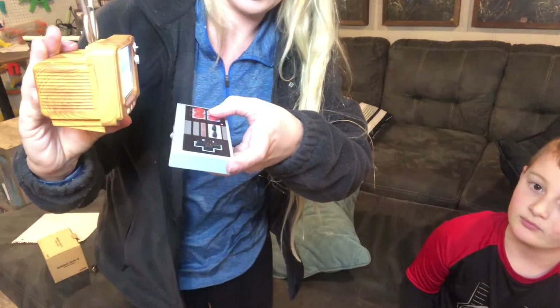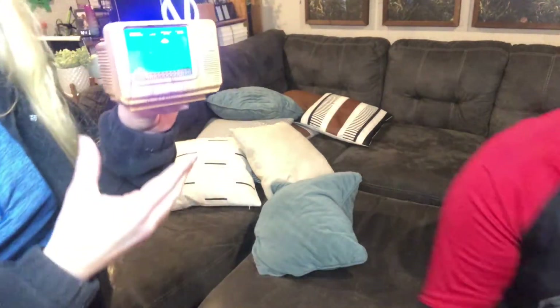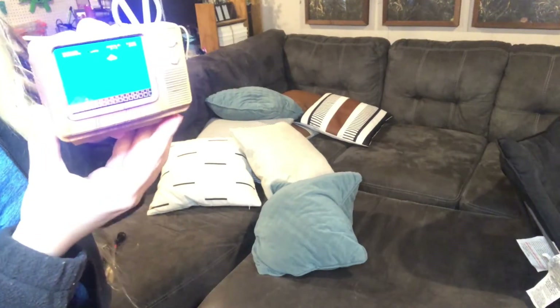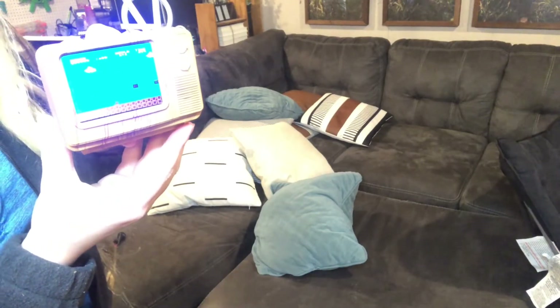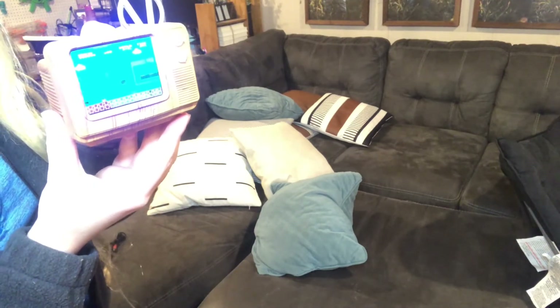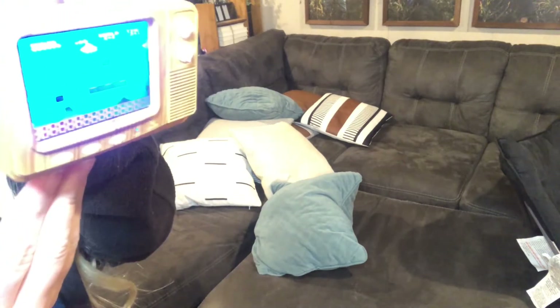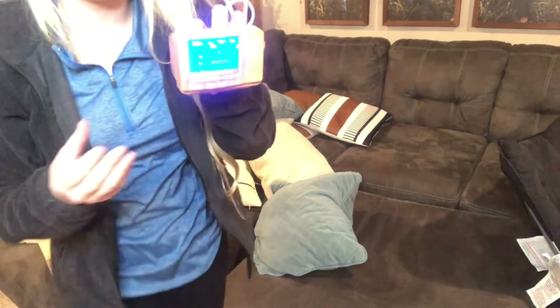We've pulled up Super Mario — we need to get to one player. You can see it's a Super Mario world. As you can see, Mario is jumping. There are so many different games you can play with this — it's really a great little portable gaming device.